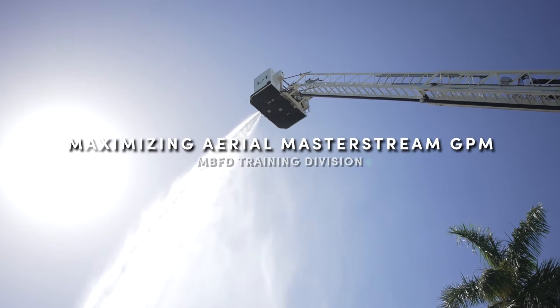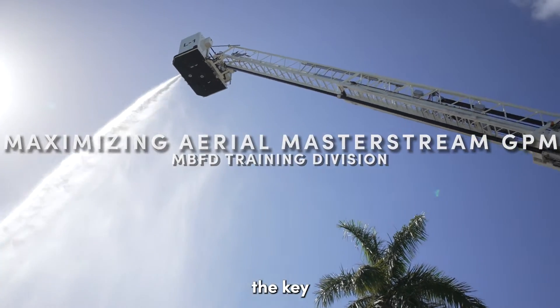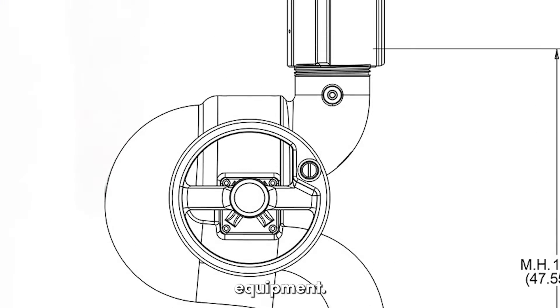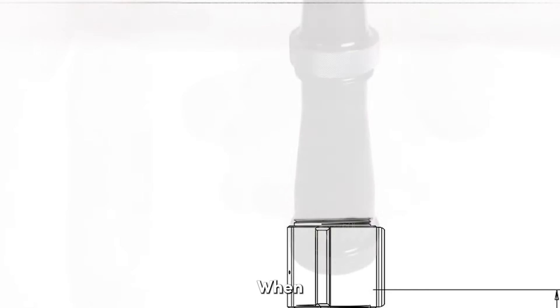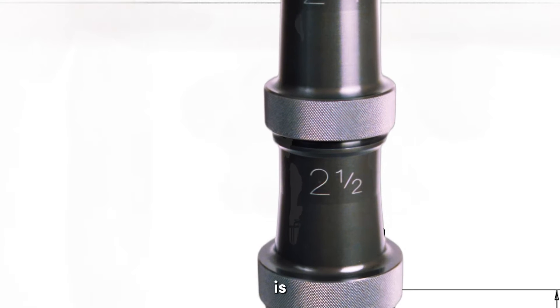Maximizing gallons per minute from an aerial master stream device. In this video, we'll explore the key components and techniques to ensure you're getting the most out of your equipment. Let's start with the basics. When aiming for a high volume of water, the choice of nozzle is crucial.